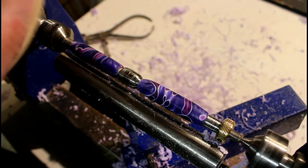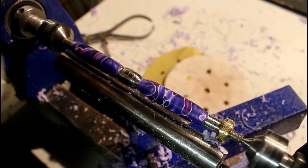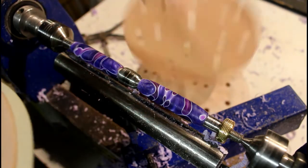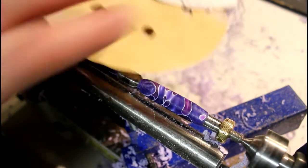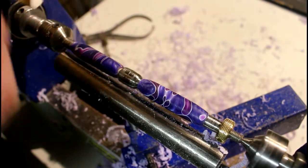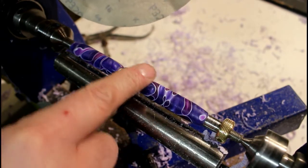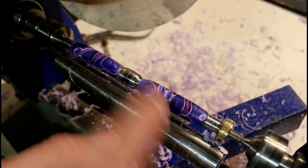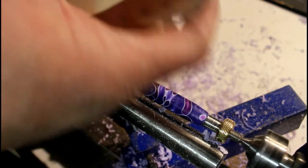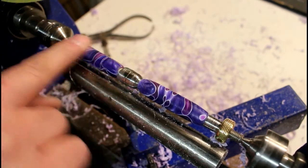Now let's talk about the sanding. We're going to start at 240, then move to 320, 400, 600, 800, and then 1000. In between each grit I'm going to stop the lathe and sand by hand, then move on to the next grit up and repeat the process. I'll sand while the lathe is turning, then stop it and sand by hand before moving up each time.